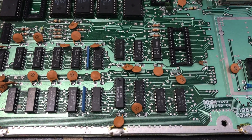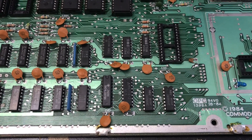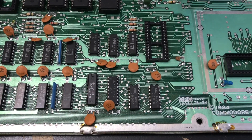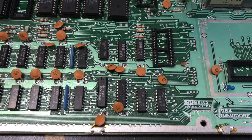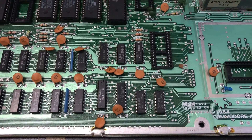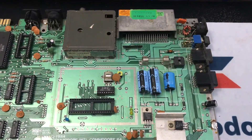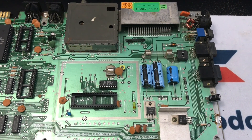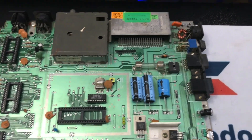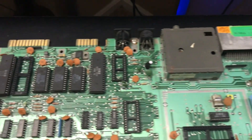Another thing about those chips is they seem to consume a lot more current than a standard LS part from another manufacturer. You can put your finger on them and actually feel the heat being generated. Even if the chip still works, it's just sitting there burning power for no apparent reason. You don't want to waste power on a board like this because you've only got one and a half amps available from the power supply, so if you want to use more high-powered Commodore accessories it's a good idea to replace them.